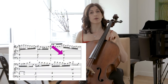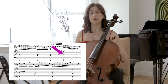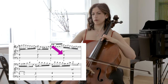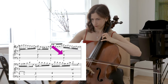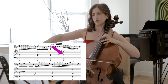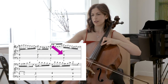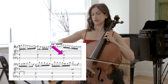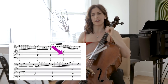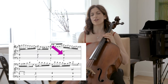We have a dominant suspension on the fourth quarter of measure six. In your inner ear, you should keep that D going until we reach the C sharp on the second beat of measure seven. I can imagine the D keeps sustaining under what we play.